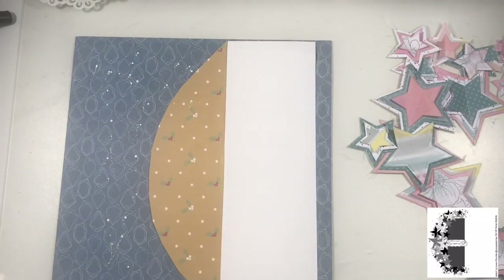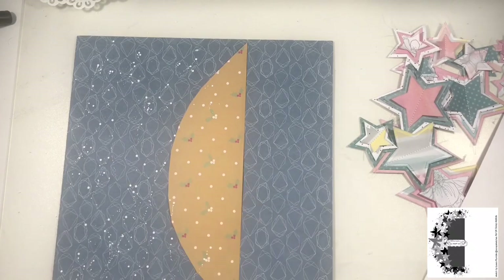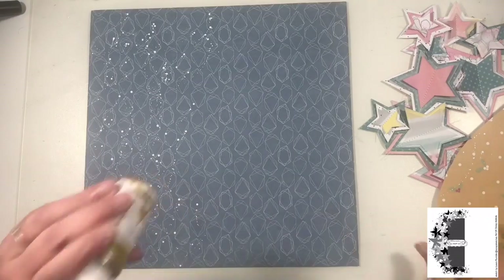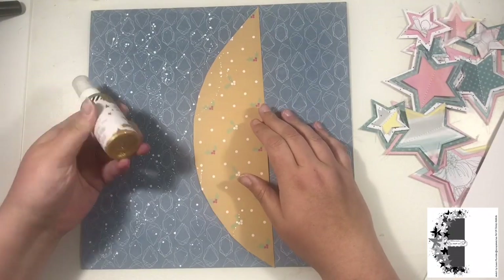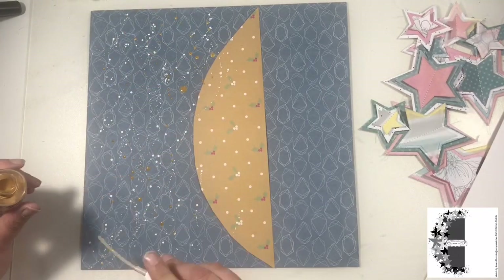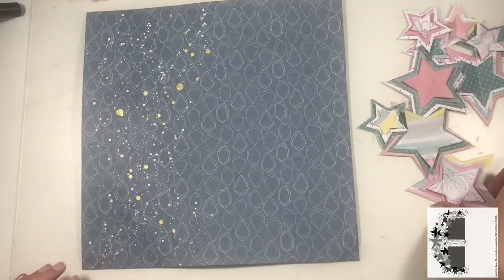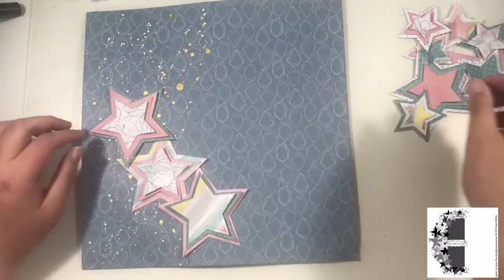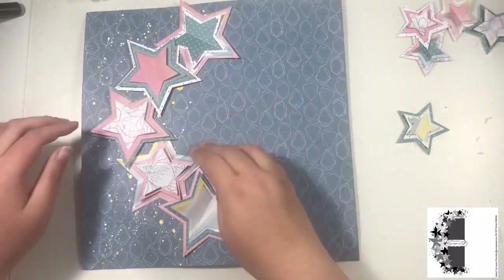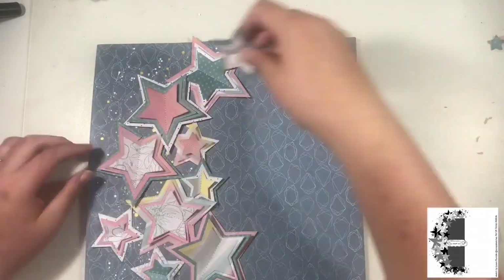I've just used a white Posca paint pen in the small nib size, given it a shake, and splattered some paint. I've got a scrap of Christmas paper here and I'm using that as a mask because I want my paint splatters to go in that almost semi-circle shape where my stars are going to be. I'm going to add in some gold Heidi Swapp Color Shine as well in that same star shape. I let this dry before I start adding my stars — it did warp a little bit but it does settle down once all the weight of the stars is on.